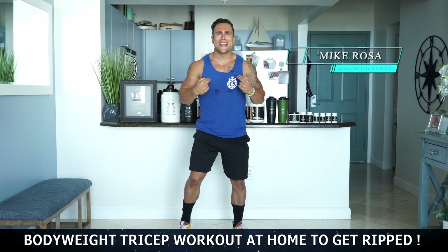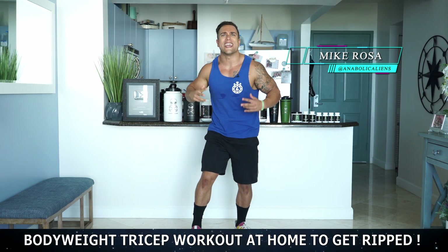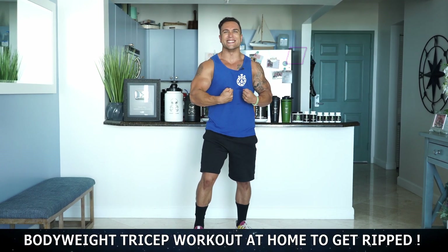What is going on aliens? I'm Mike Rosa and today I got you a bodyweight tricep workout at home to get ripped. Let's get them gains.